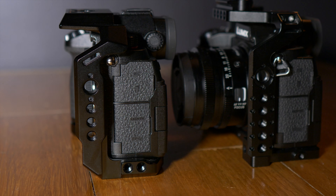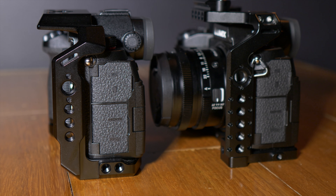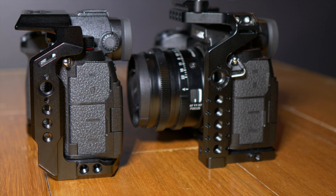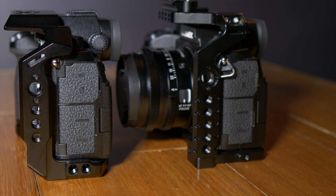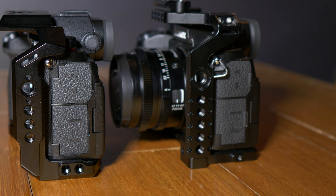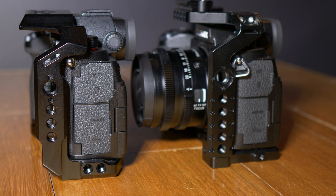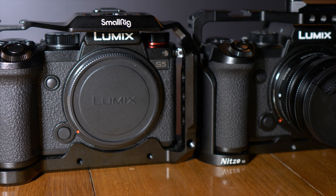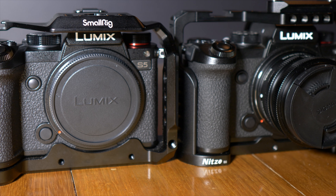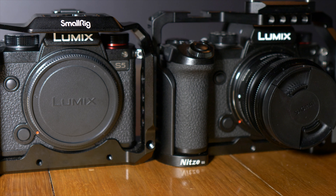On the left-hand side, they've both got the standard NATO rail to attach a handle. Both have a mount for an HDMI clamp underneath the little doors on the side. I haven't used the Nitze one, but looking at the website the design looks really good. The SmallRig one is quite bulky and does get in the way of the screen a little bit, but it works well enough. Both have a single Arri mount on this side, and the Nitze has five quarter-twenty mounts versus three. On the top, they've both got an Arri mount with locating pins. The Nitze has seven quarter-twenty mounts versus six on the SmallRig, and both have a cold shoe mount.